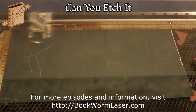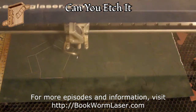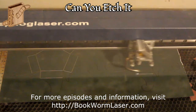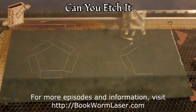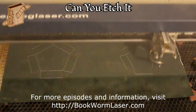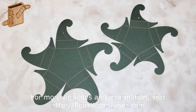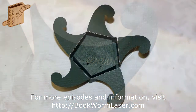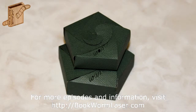Once again, this is Alan Reeves with Bookworm Laser and Design. If you have any questions about laser engraving or just want to chat, visit me at bookwormlaser.com. You can also find me on Facebook, Twitter, and Google+. For more laser engraving videos, visit bookwormlaser.com or youtube.com/bookwormlaser. To stay up to date with any new posts, please subscribe to the RSS feed — you'll find a link on the right-hand side of the site. Have a great day.